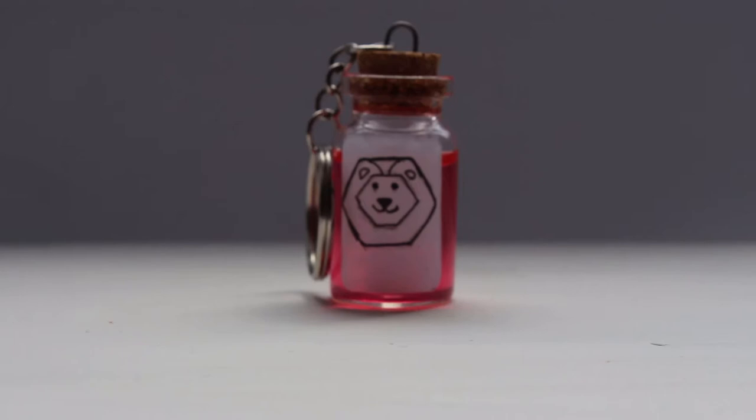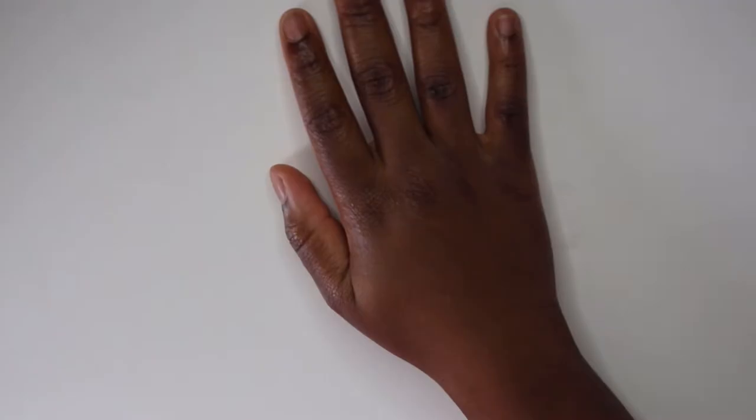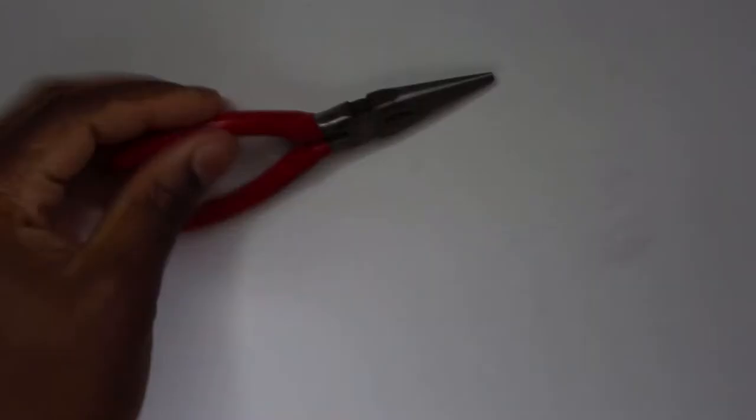Hey guys, welcome back to my YouTube channel. For those of you who are new, welcome! In today's video I'll be showing you how to make a key ring version of the vials from Emperor's New Groove. What you'll need is glass bottles, a cup, a bigger cup for water, a rag, paper clips, pigment dye, a popsicle stick, tweezers, and scissors.